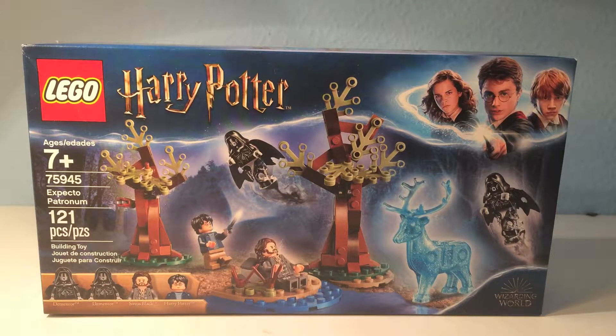This set comes with 4 minifigures: 2 Dementors, Sirius Black, and Harry Potter. At the front of the box you can see Harry has his Patronus on a Dementor, and his Patronus is standing right by another Dementor behind him. And Sirius Black looks like he's yelling.